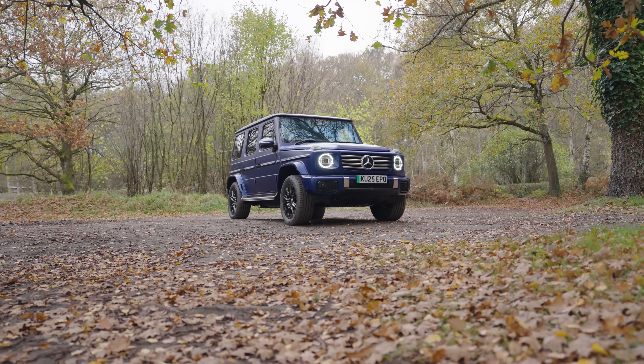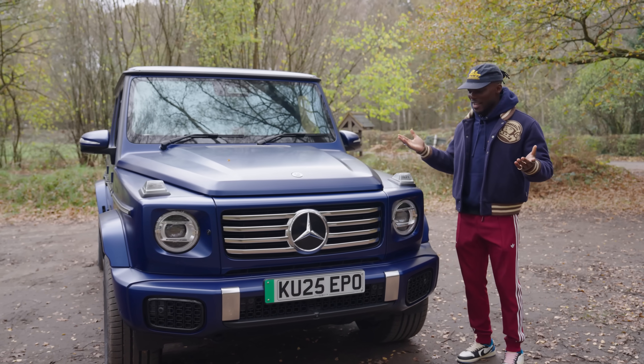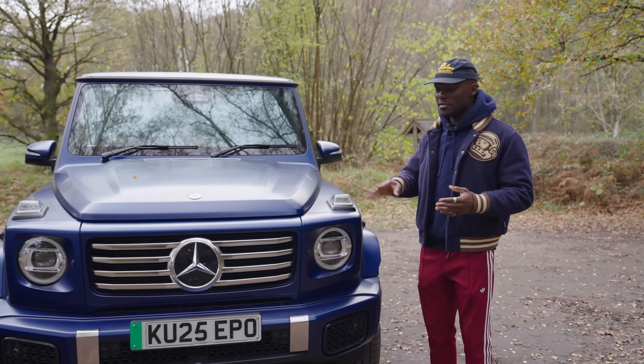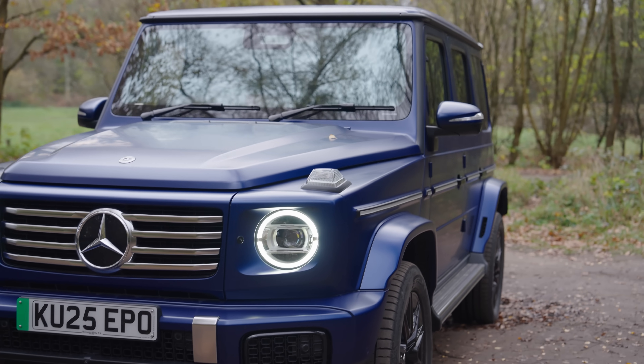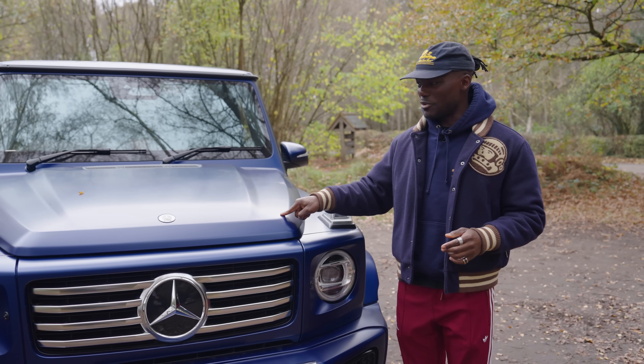We do see some subtle changes that make this the electric version, which I'll point out very shortly. But basically it looks like the G-Wagon and they've done a really good job. Massive credit to Mercedes for making this still look like a G-Wagon, so when you buy one of these you're not going to feel like it's a bit too different. This paint here — the manufacturer's brilliant blue color — is the full name of it.